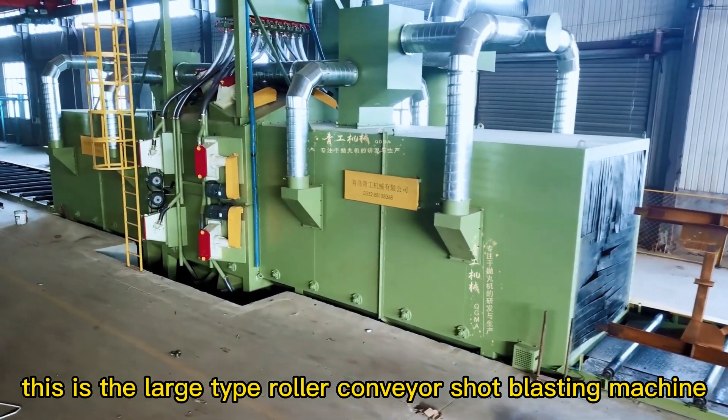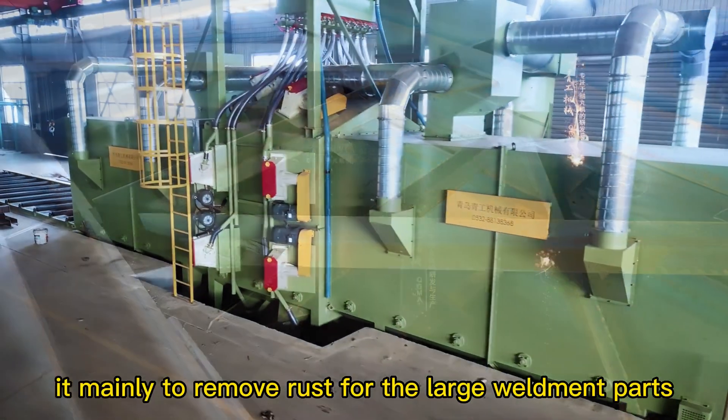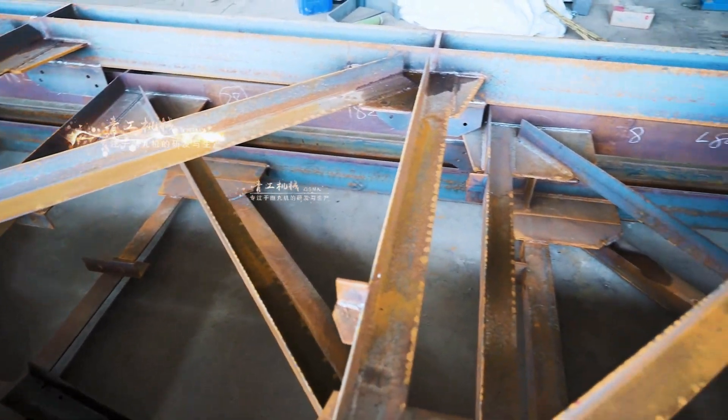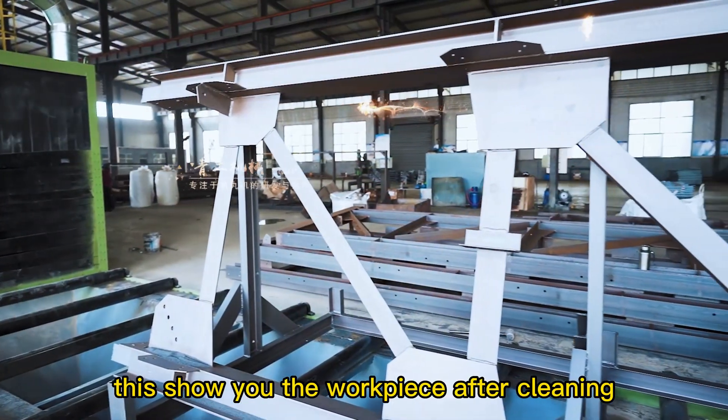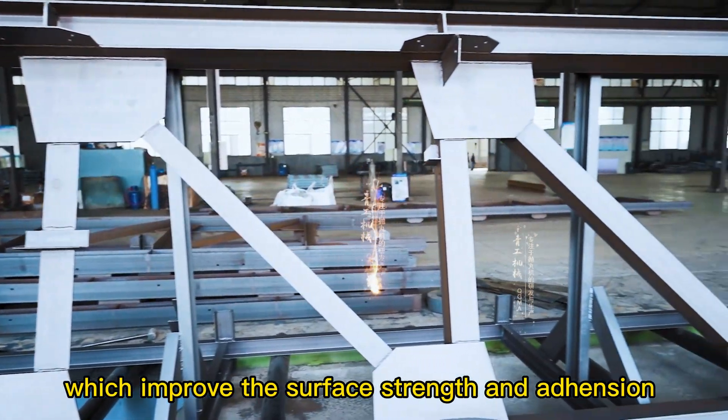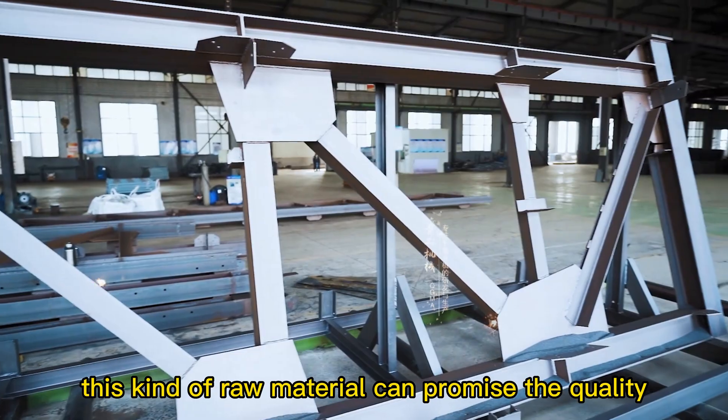This is the large type roller conveyor shot blasting machine. It mainly removes rust from large weldment parts. This shows you the workpiece after cleaning, which improves the surface strength. This kind of raw material quality can ensure the final product quality.